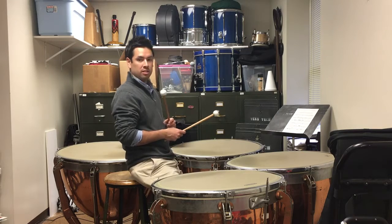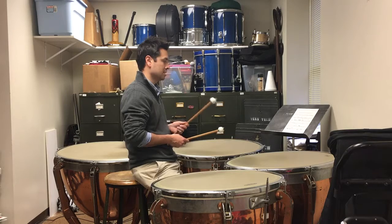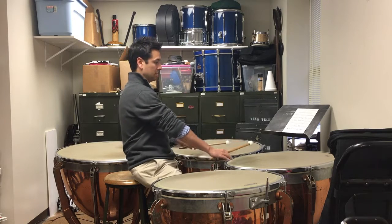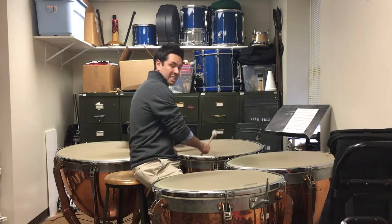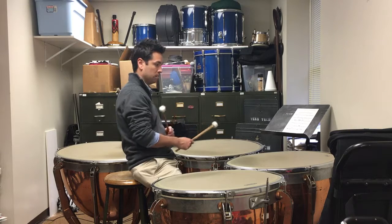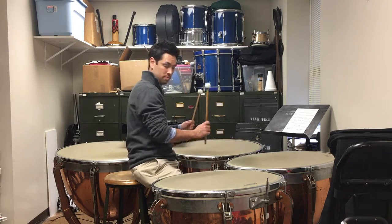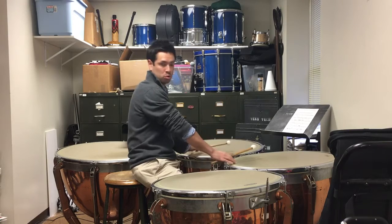When we get to measure seven, just make sure you start those triplets with the correct hand. Starting the and of one with the right hand is probably the best option, since your left hand is dampening — it's easier so you have time to lift your left hand up off the drum. The and of four of measure seven you definitely need to start with your left hand so you can get to the top drum. If you start with your right hand you'll have a crossover, and you don't want that.